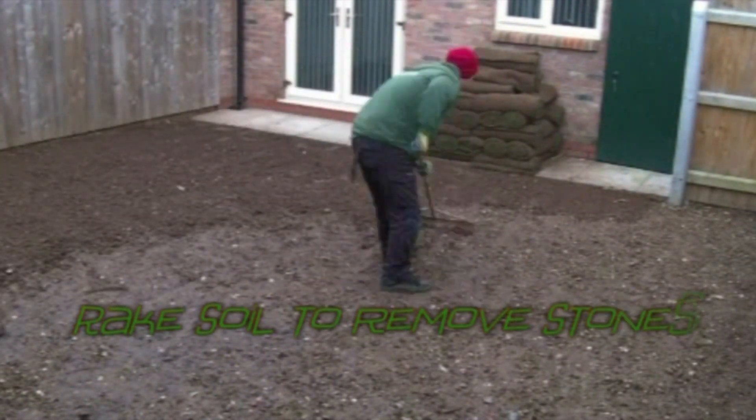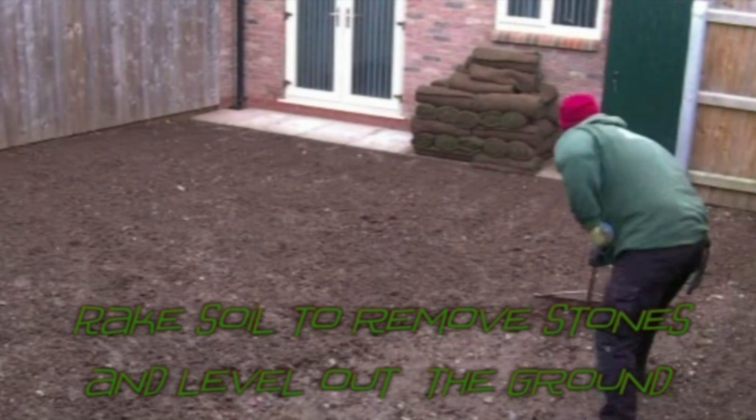Now you can use a landscaper's rake to level out the ground and remove any large stones or debris.